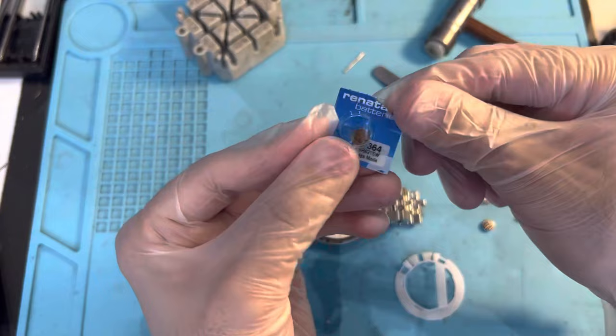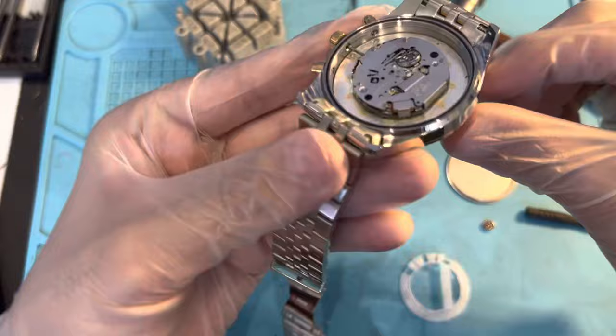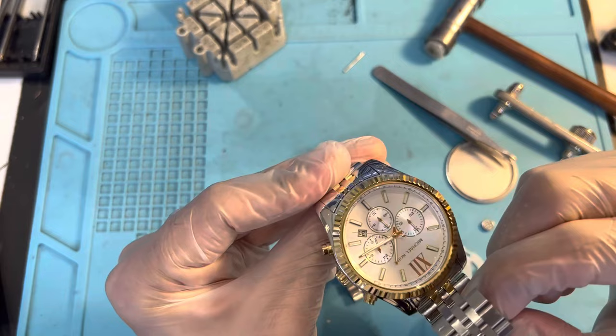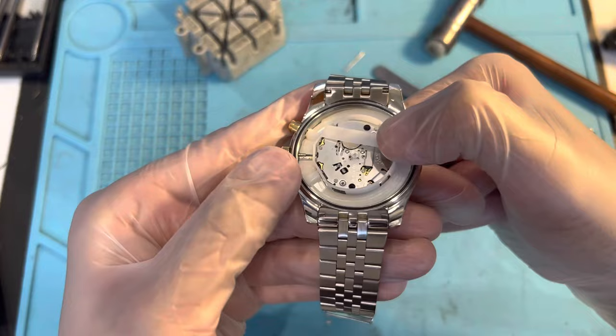I'm gonna take a 364. I'm gonna use this one — it's a Renata, it's a Swiss battery. It's very simple, you just slide it right on top just like that. You see that it's not even pushed in or anything, just push it down this way and it goes in. Just to make sure that it's working — it is working, good.